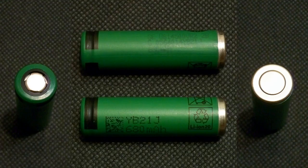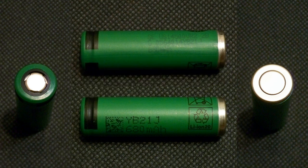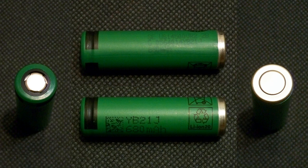The cell I tested has the following marking: SE US 14500 VR2 2B G 056 40 14 YB 21J 680mAh. On the other side there is another marking: YB 21J 680mAh. Its specifications according to the datasheet are as follows.